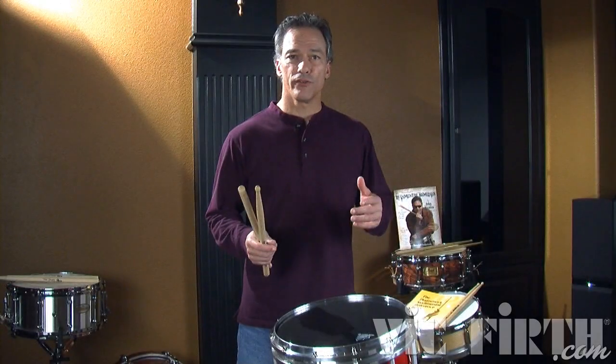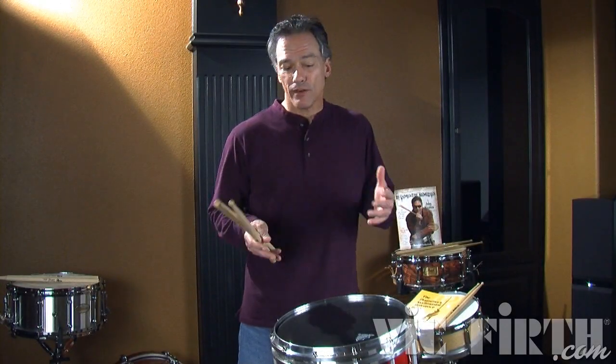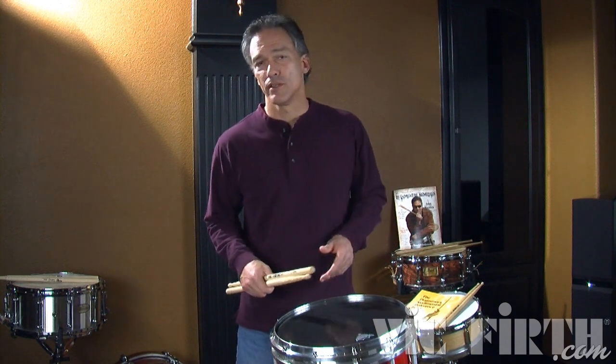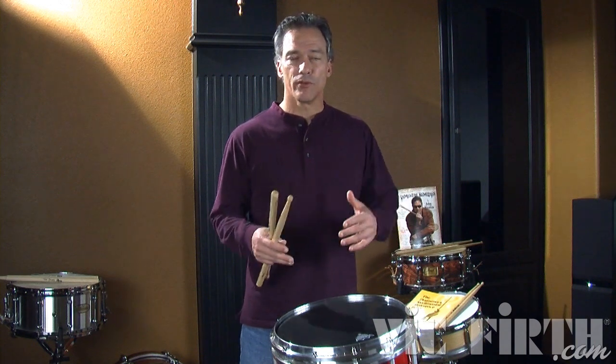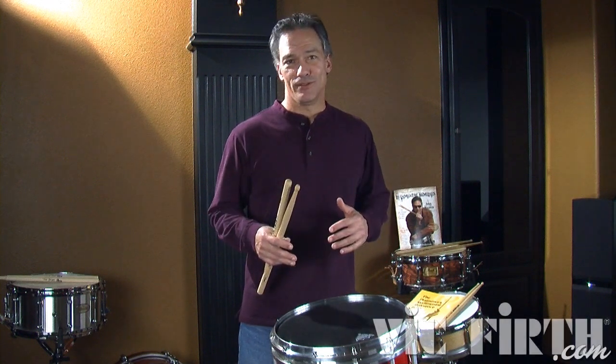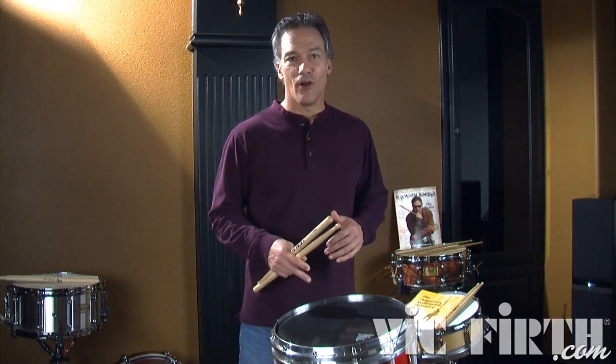As we go on, we're going to start mixing rudiments. In fact, that kind of is a hybrid itself — it's a paradiddle with a diddle on the front end of it. Hybrid rudiments are when you take two rudiments and throw them together. This is the beginning of what we call the cheese hybrids, where we're putting a diddle on the accent.